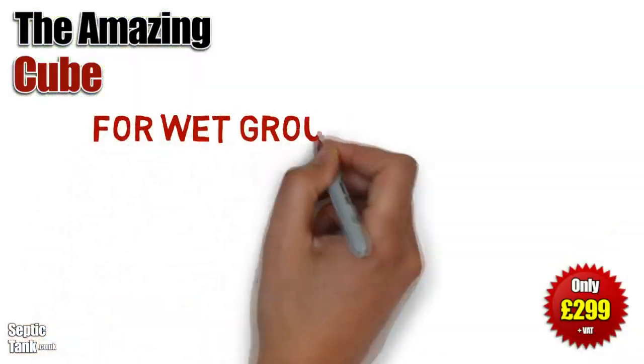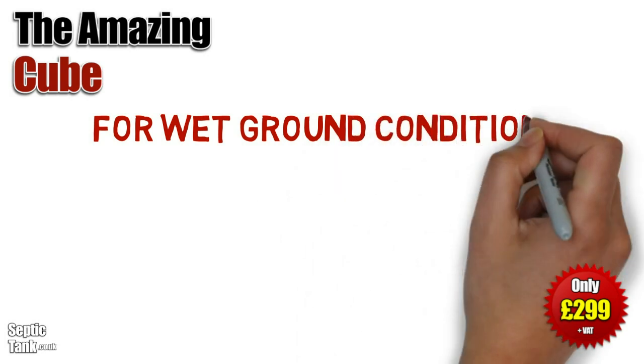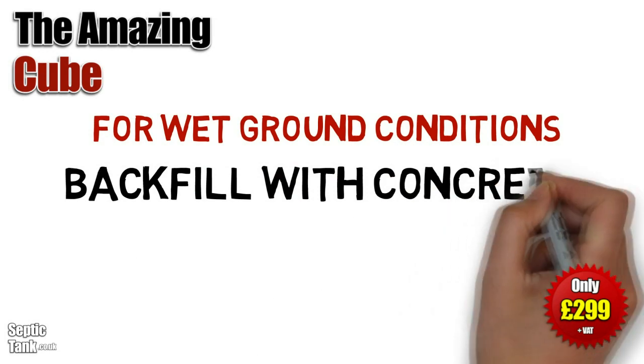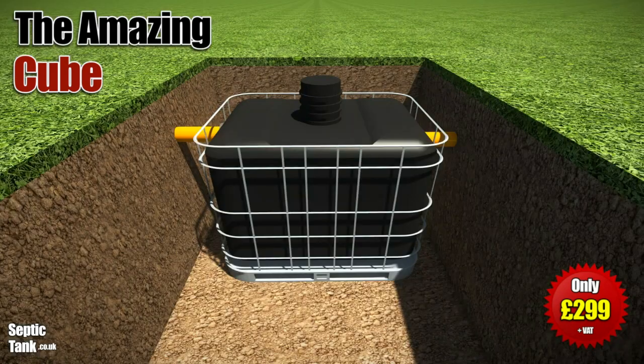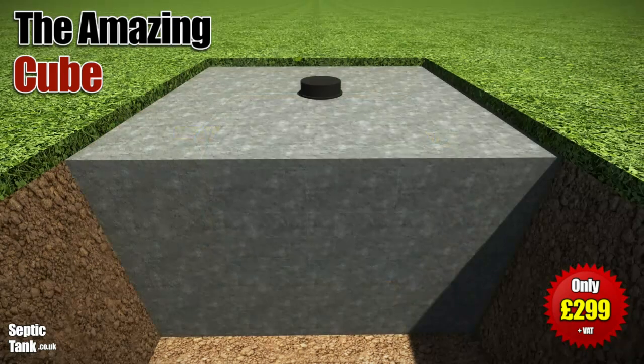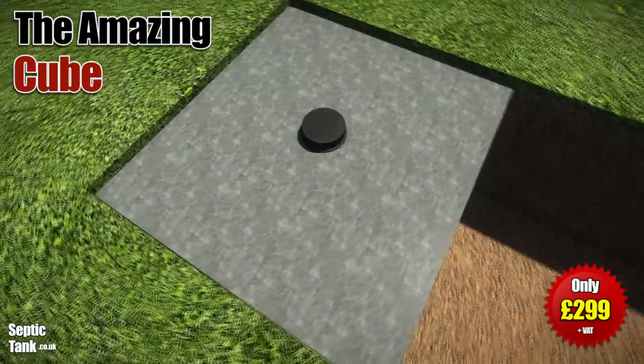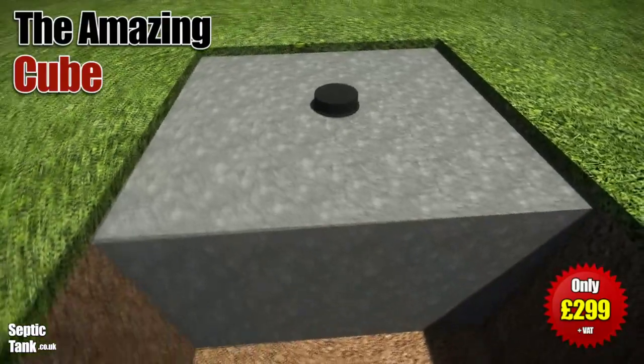If you've got wet ground conditions, then you need to employ a slightly different method. You've got to backfill with concrete, which basically acts like an anchor and will stop the Cube from ever popping up above the ground.